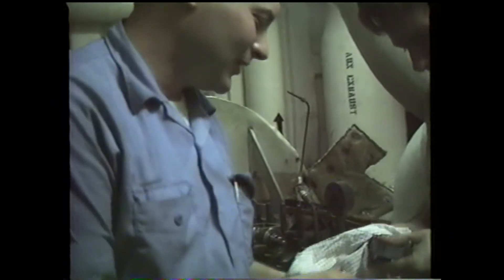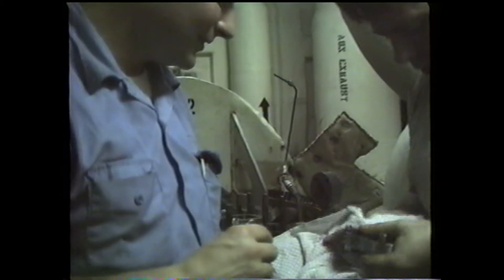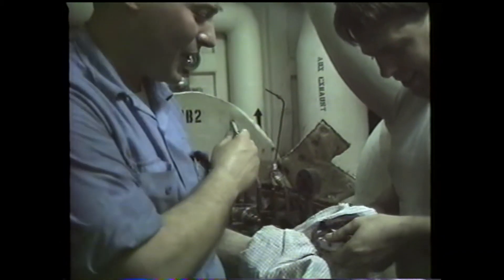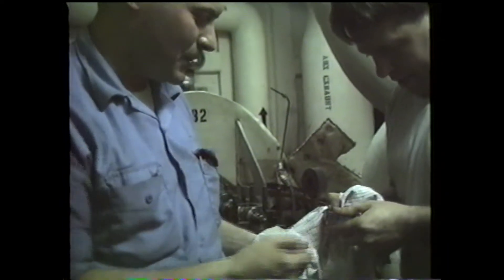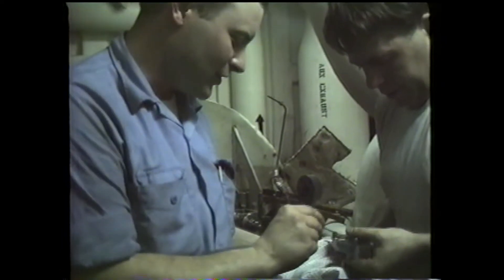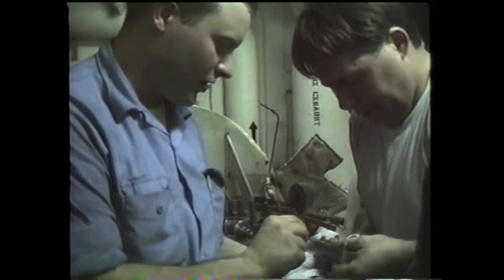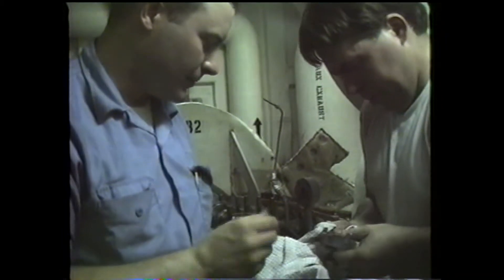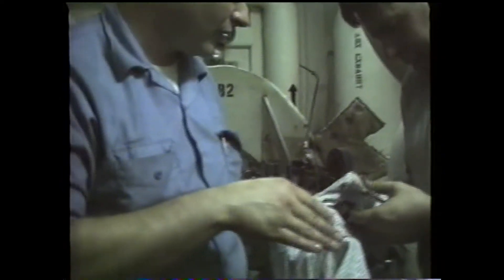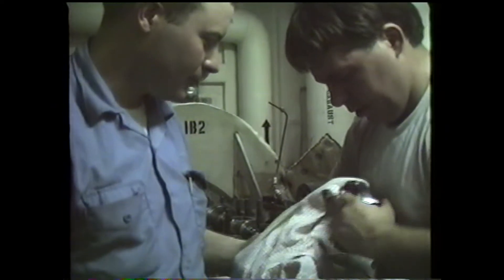We've got a very stiff Kingsbury bearing — a thrust bearing. We're trying to figure out a way to get it on the shaft. We put the two pieces together. The leveling plates are real stiff, and they made this with a real rough finish on it, so the leveling plates don't swivel evenly. That's giving us a bit of a problem.